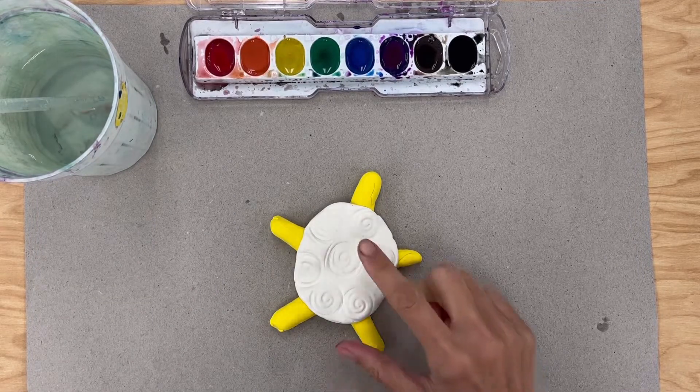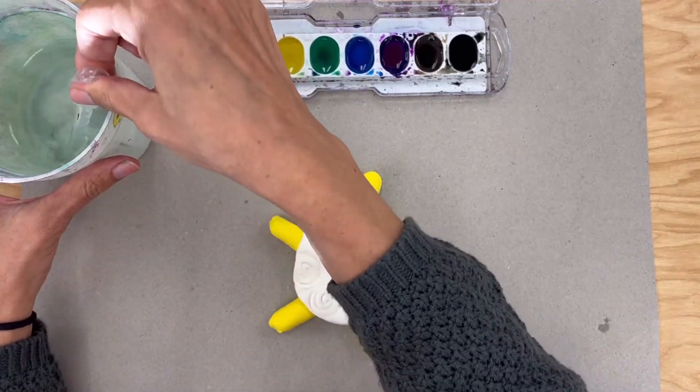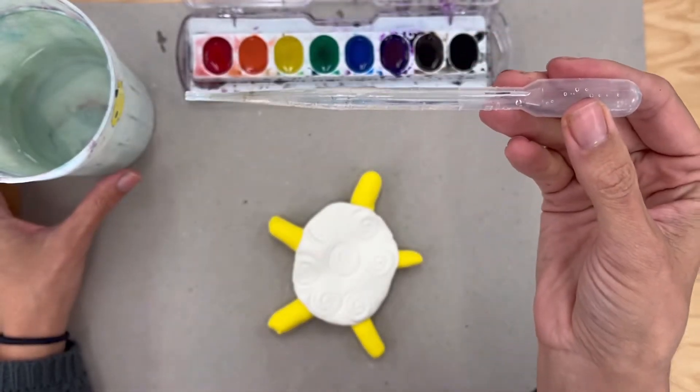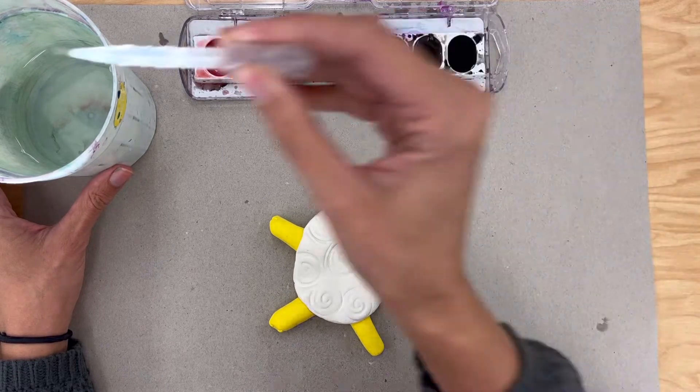Today we're going to color the turtle we made using watercolors. These right here in front of me are watercolors and I also have a pipette in the water. This pipette is just a tool that we use to suck up some water, and I'm going to use that to drip a little bit of water into each well, because watercolors only work when they're wet.